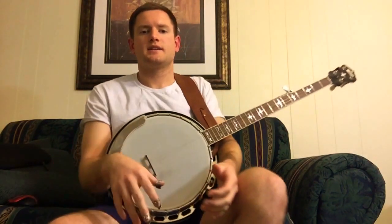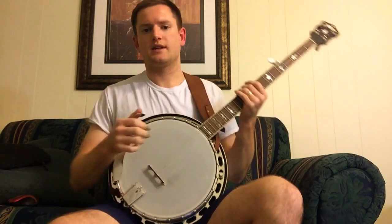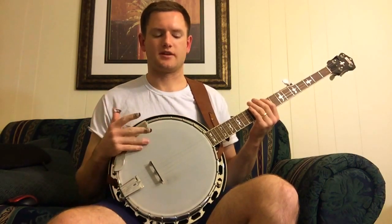This is my third video. In the second video, what we did was we just adjusted the tailpiece and left everything else alone. For the third video, I tap-tuned the head from whatever it was before to an F-sharp.